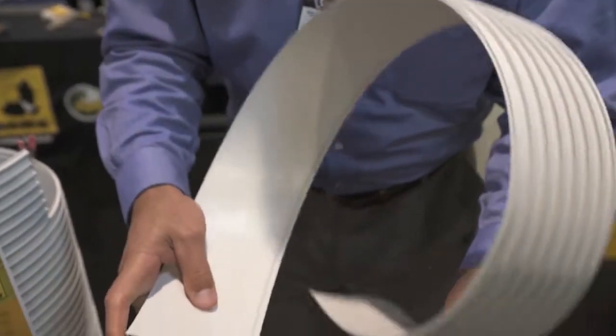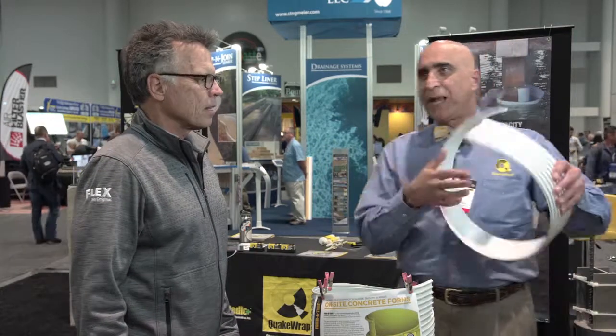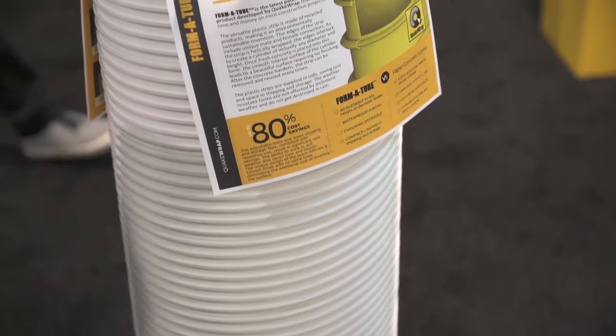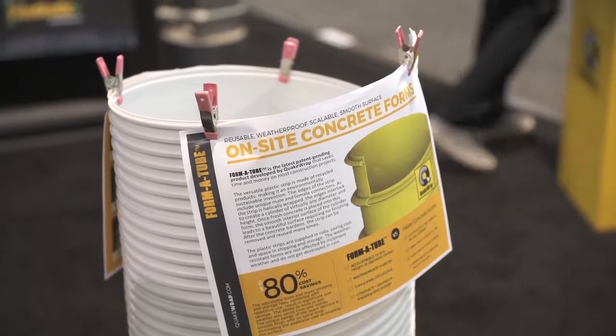So this is our latest product that we are for the first time showing here. It's called a Forma Tube. Many people are familiar with cardboard tubes used for forming a concrete column, but those are a one-time use product. This one, you buy a roll of it that comes with plastic PVC sheets, and it's a special design where the edges, like a zip lock bag, snap together. You create your own tube with a very smooth surface inside. You pour the concrete, and the next day when the concrete is cured, you peel this off, wipe it clean, and use it over and over hundreds of times. You can also make it in any diameter that you want, so it's very versatile. It doesn't take nearly as much for storage and shipping as well.